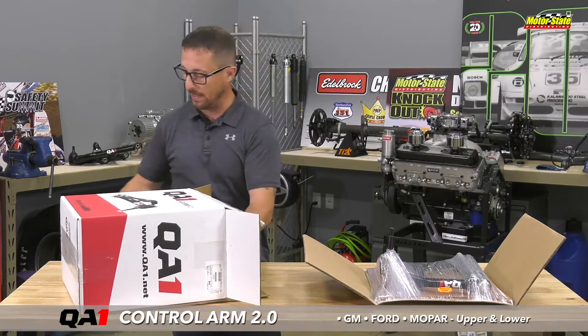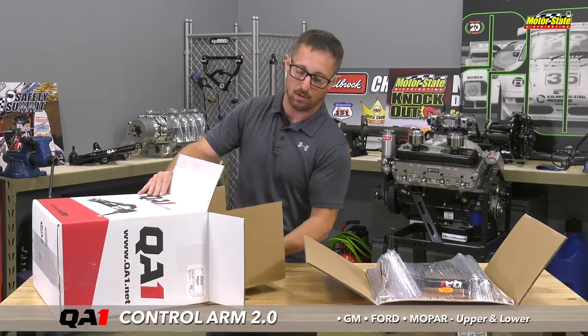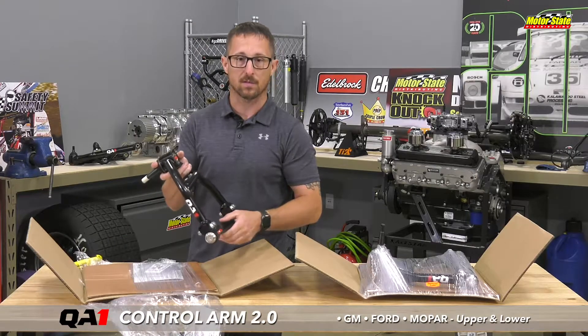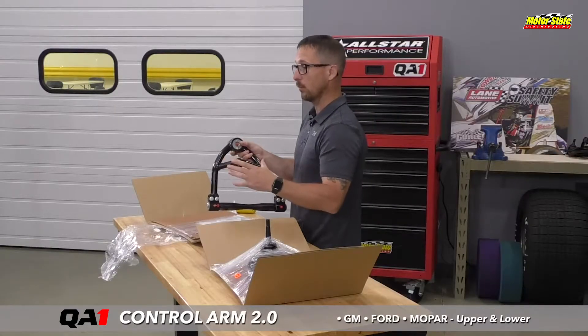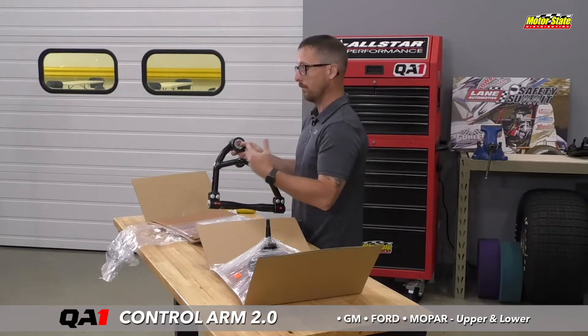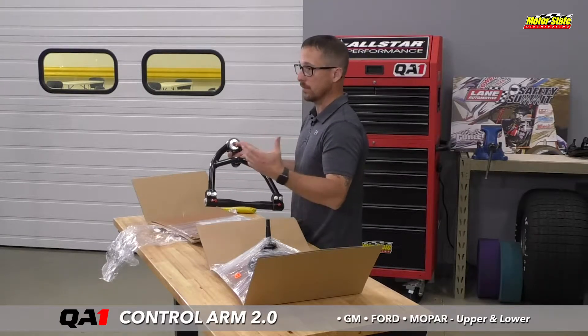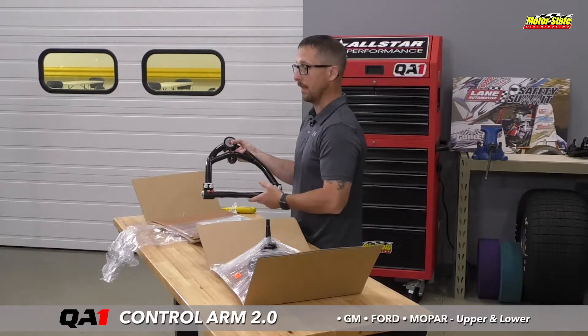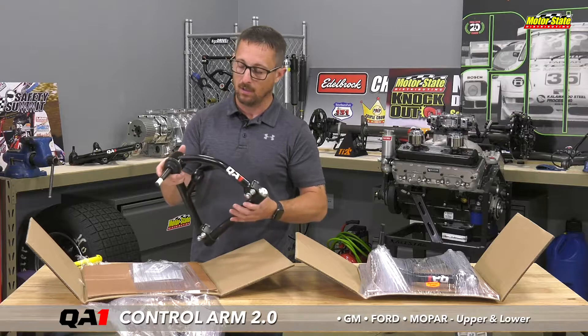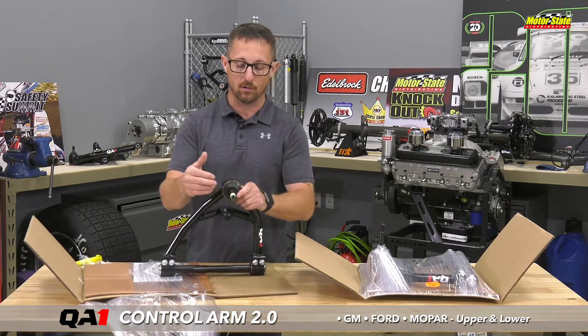The version we have here today is their pro touring — really nice piece, and this is all American made. They make three different versions: one for street applications, one for pro touring or aggressive street driving, and then they also make a drag race version. I'm going to go through the pro touring version.